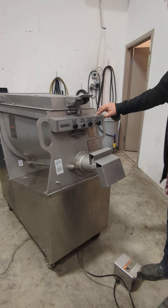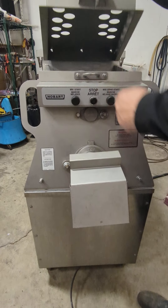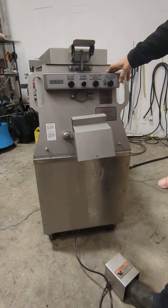This is a Hobart mixer grinder, which is a very nice unit. If you want to look inside here, you can use your paddle and your grinder. A lot of people are using these for vegan restaurants to make vegan sausage and stuff like that. Of course, this is a really powerful one.